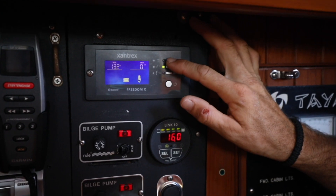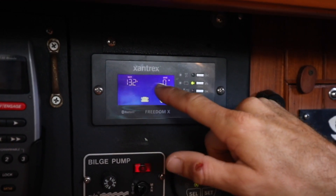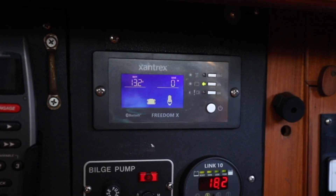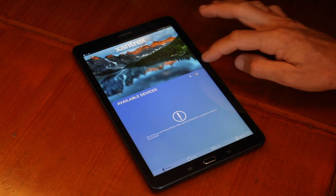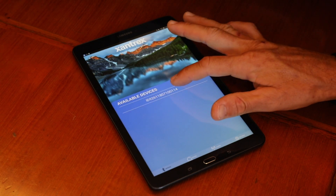Pairing is as simple as holding down the escape button on the remote panel until you see two flashing horizontal bars. Next, open the FXC Control app on your device, turn the Bluetooth on, and select your inverter charger.